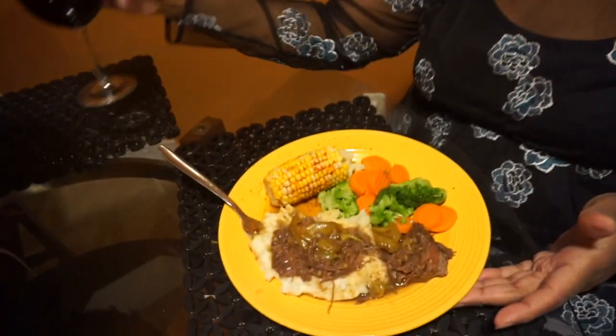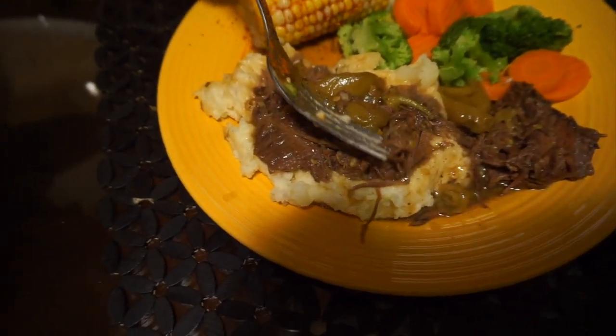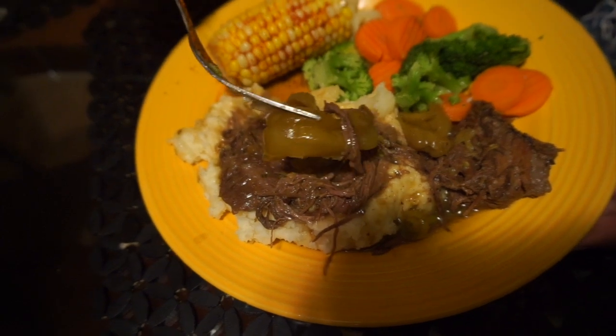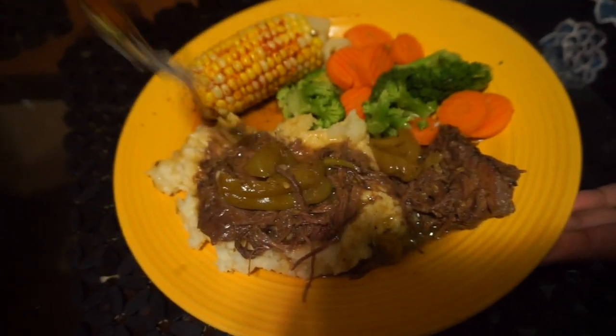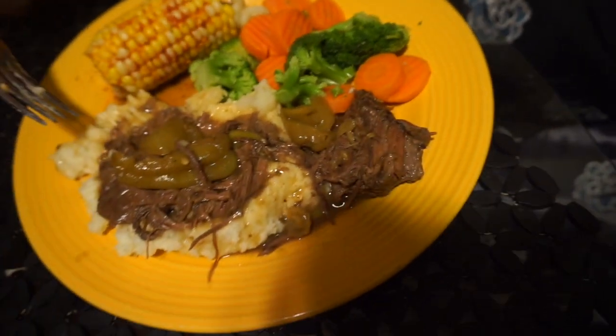Welcome back, everybody — the food is ready! Here we go, we have that famous Mississippi pot roast. We have the mashed potatoes, it made its own gravy from all that juice, it cooked down nice and tender — look how it's just falling apart — with the pepperoncinis, some nice corn on the cob, and mixed vegetables. This took a total of about eight and a half hours in the slow cooker. Bon appétit! Don't forget to like, share, comment, and subscribe to I Am Kat's channel. We'll see you again next time.